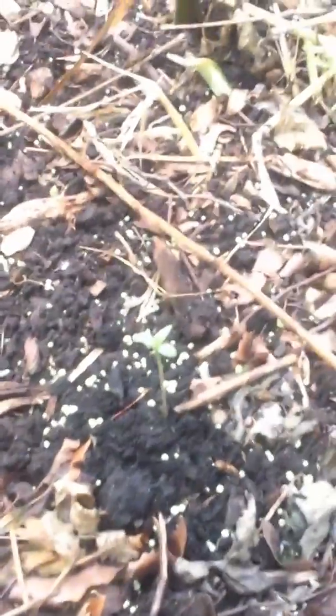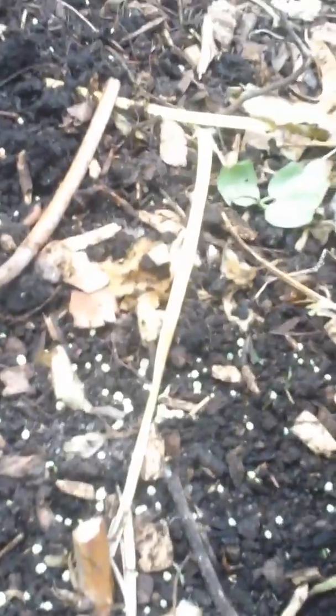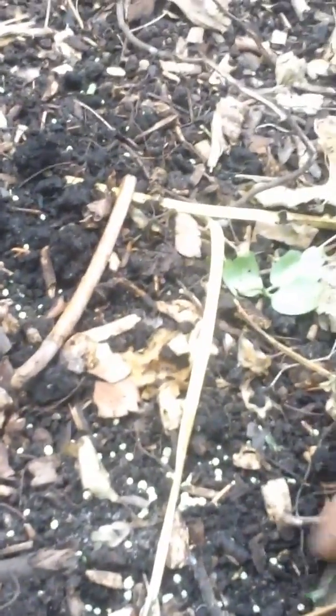I planted a bunch of different things as experimenting, and a couple things came up right away. There's not many here - that was just a test. Those will be plucked and I don't expect them to survive; the rats have been eating them.